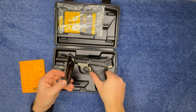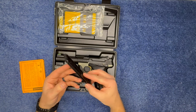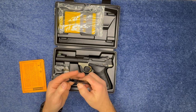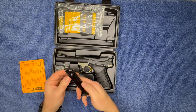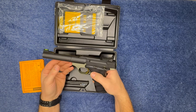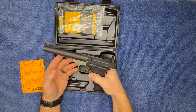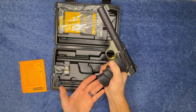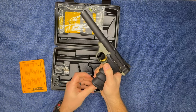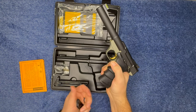Here's the mag itself. I think the mag design is pretty interesting because you can pull it down and it helps load — you just pop them in. I think that's a pretty cool design. Another thing I like about the Buck Mark is when you press the mag release, the mag shoots out instead of just pushing it and trying to wiggle it out. I like how it kind of launches out.